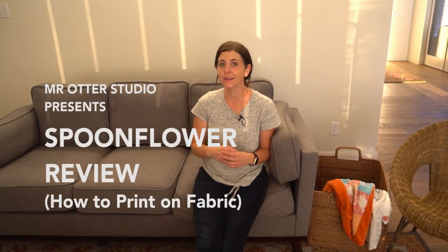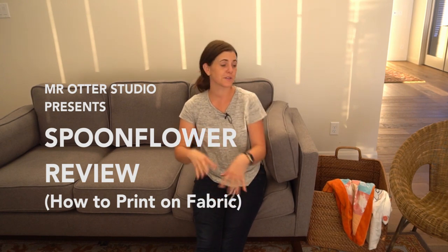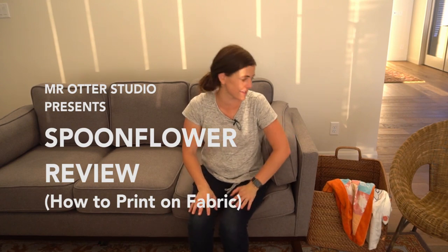If you're thinking about a really good gift to give someone, I've got a great idea for you, especially if you like to create artwork and already have some images you like.